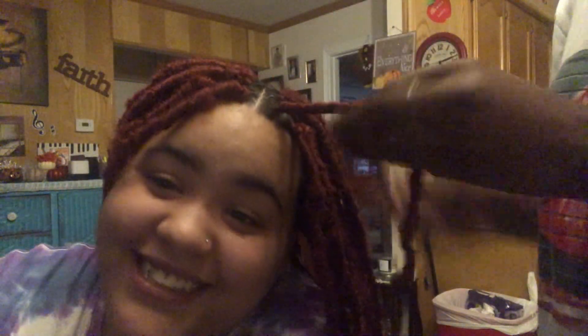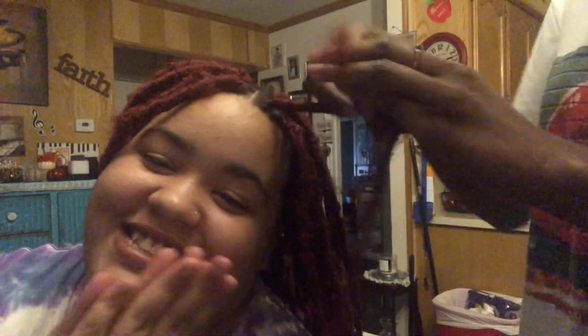Alright y'all, so she just has to wrap the braid part with the twist. Last one y'all. And we had to use a little bit of different hair because we ran out — we had to take two trips today. Used three bottles of glue.